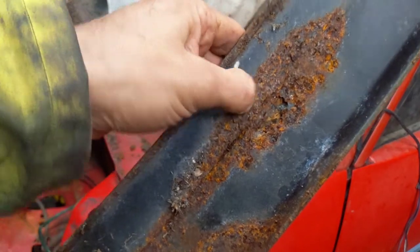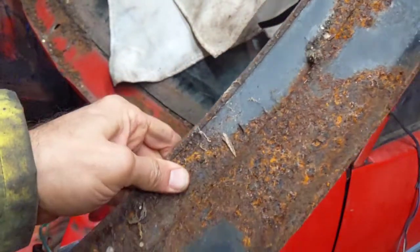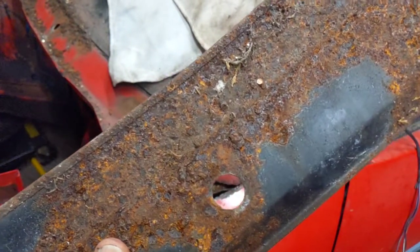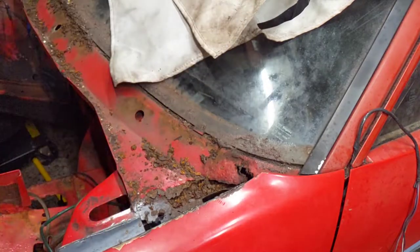It actually feels quite thick still even though it's rusted underneath, and it's bubbly around here again but quite solid. Maybe it's just these two areas, so actually maybe we will see what we can do about fixing it.